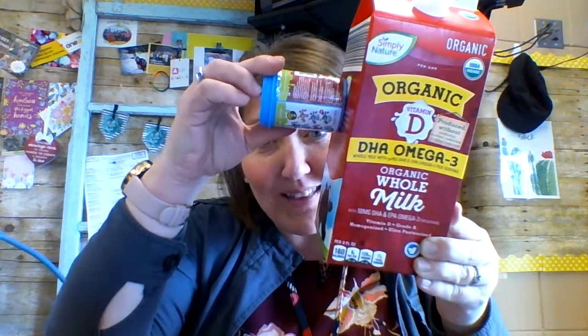I just washed out our milk container so we could use that. You can use boxes or different containers that your food comes in, and you can come up with your own robot. So you might have arms and legs on your robot. You might have a small robot or a really big robot — you can decide what you're going to do.